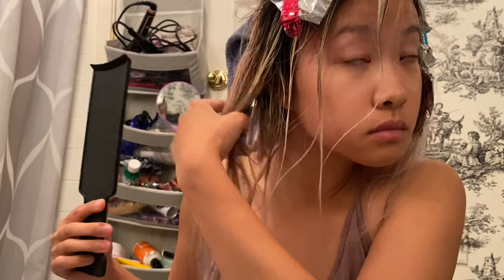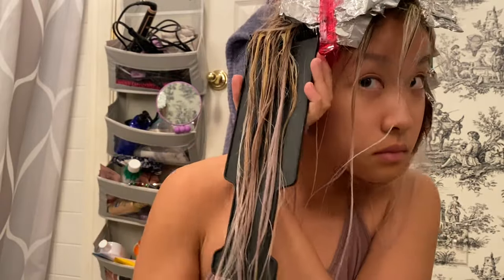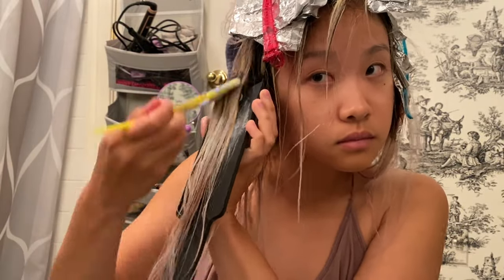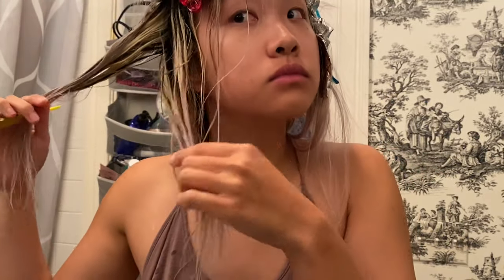Now, because we only baby lighted the roots and not the previously highlighted sections, our mid-length is a bit darker than our roots and ends. In this case, I just took my balayage board and painted additional bleach on the sections that I wanted to make a bit brighter.